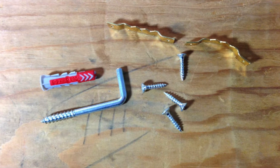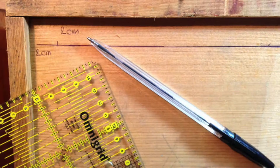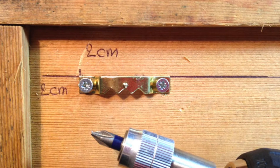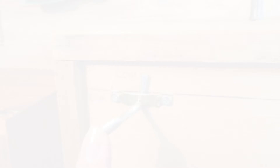As far as hardware is concerned you'll need sawtooth hangers, screws, hooks and dowels. Measure and mark where you want the hangers to go and pre-drill the holes. Fix the hangers to your drawers but pay attention to not go too deep — you don't want the screws coming through on the other side. Also bend the hangers a bit so your hook will fit nicely.